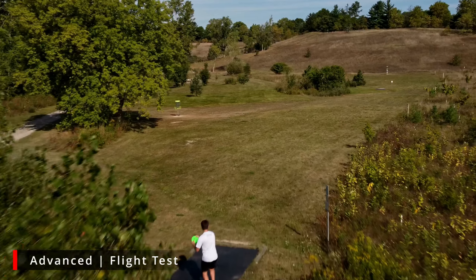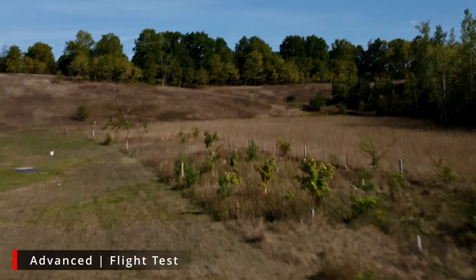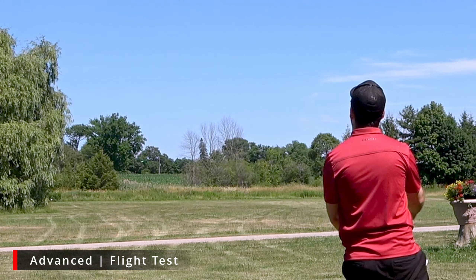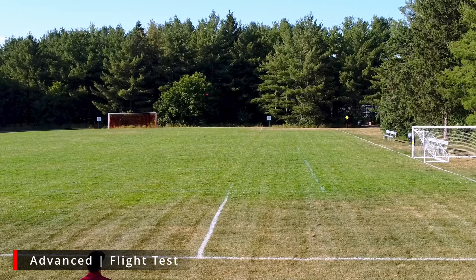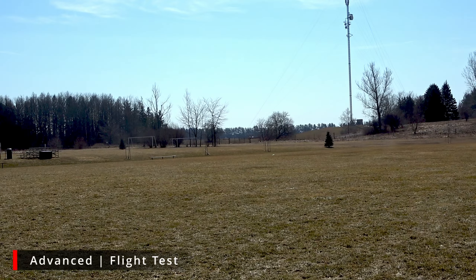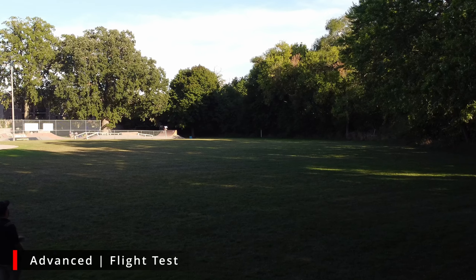At the advanced to professional level, this is where we really start to see the use of this disc change. Throwing the disc on a steep hyzer angle with enough force will get the disc to flip up, turn over, and stay turned over to the right. We saw this a lot when throwing powerful hyzer flip forehands. Sometimes when hyzer flipping, we could get big S-type shots that slowly start to fade back, but more often than not the disc would just stay turned over throughout its entire flight. So this disc is finicky at higher speeds depending on how you're releasing it, which not everybody is going to like.